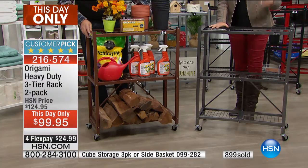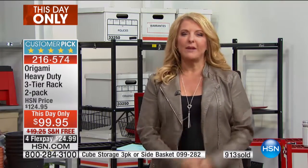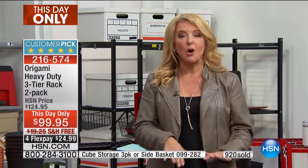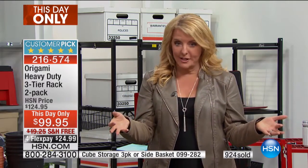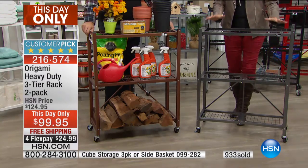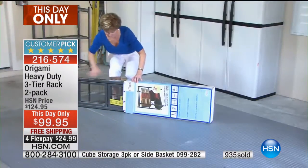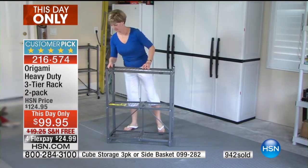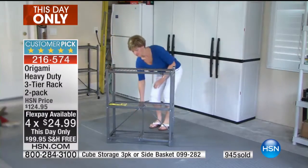Normally this would cost you almost $130 including shipping. Shipping on origami is always expensive - trust me on this - because they're not small boxes. They're heavy duty, made of steel. Take advantage of the free shipping while we have it and the four flex pays right now. That price will end at midnight.